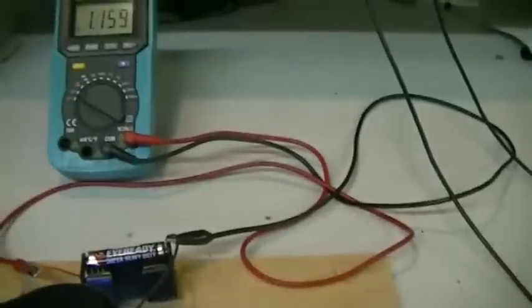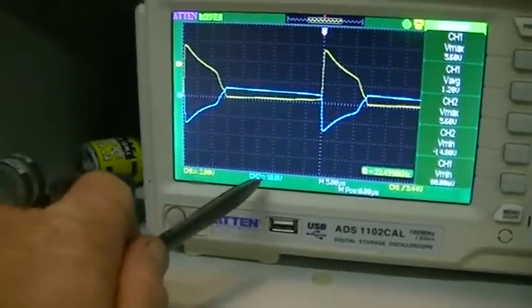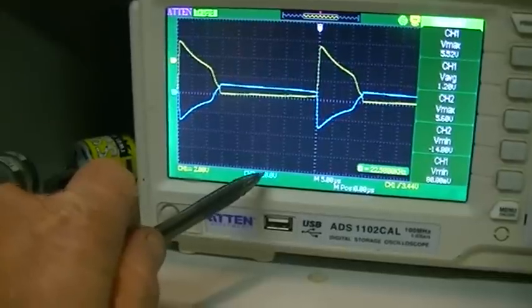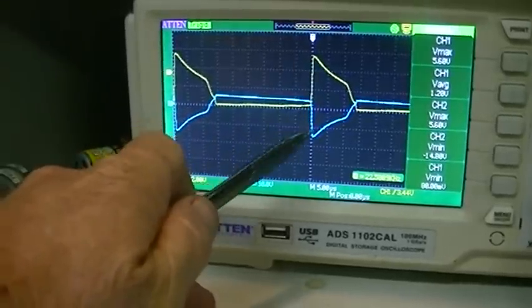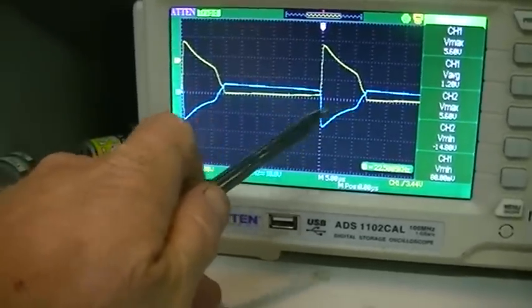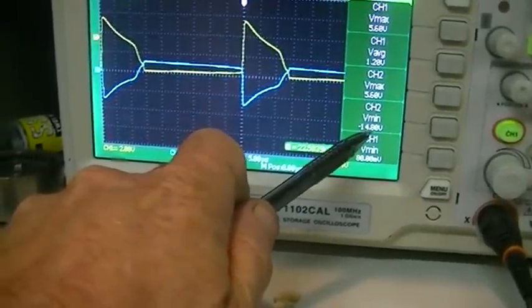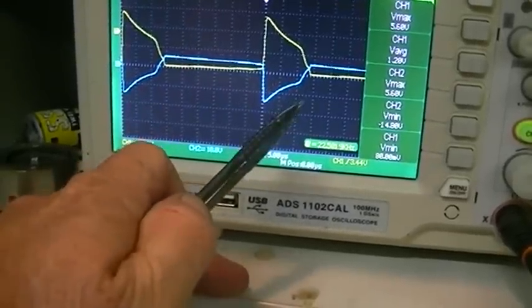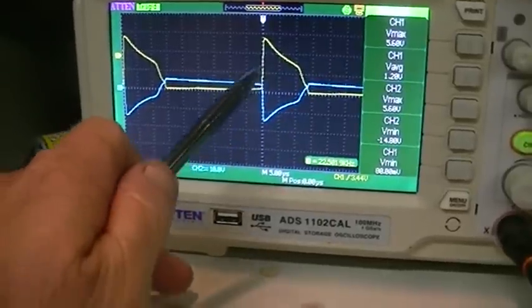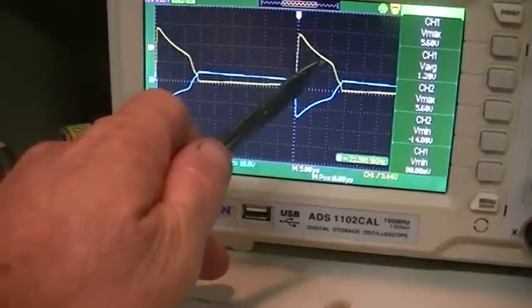Looking at our scope: channel 1 is set at 2 volts per division, channel 2 is set at 10 volts per division. That's so we can reduce the apparent size of the spike across the base-emitter when the transistor switches off. At the moment you can see 14.8 volts from emitter to base when the transistor switches off. This is the spike we get on L1 when the transistor switches off, and that is running the LED.